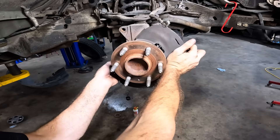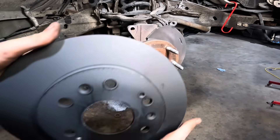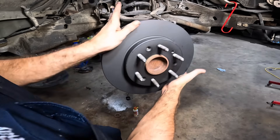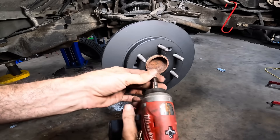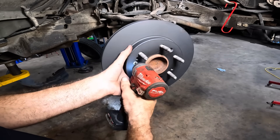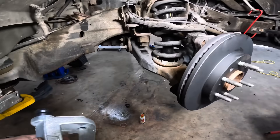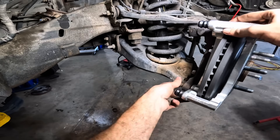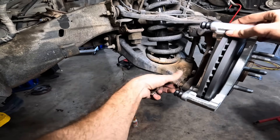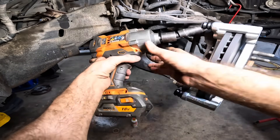I made it just in time — the guy just pulled up to collect the return and the core. Let's get this other rotor hung up here. Let's get our set screw in there — it's not exactly mandatory, people leave them out, but it makes this so much easier to put back together. Let's get our caliper bracket hung here and get our bolts in.